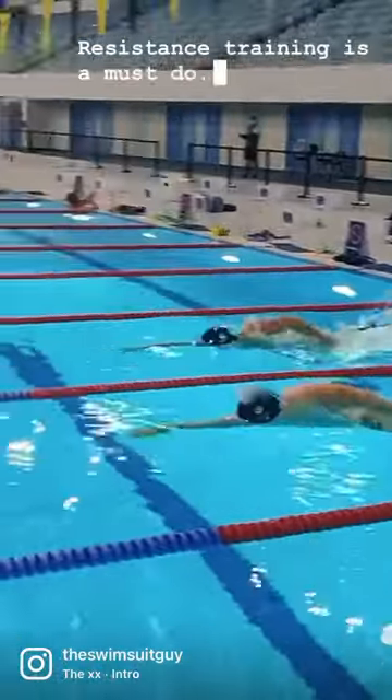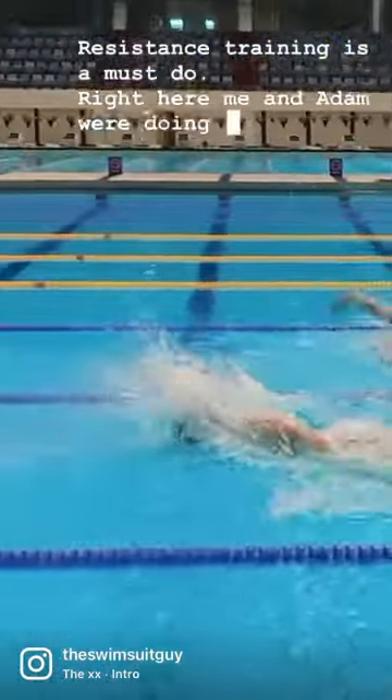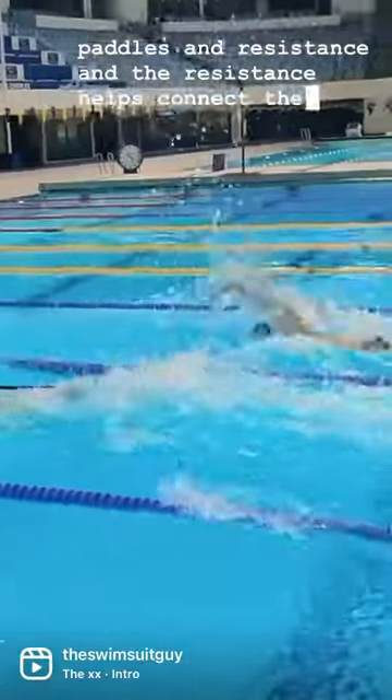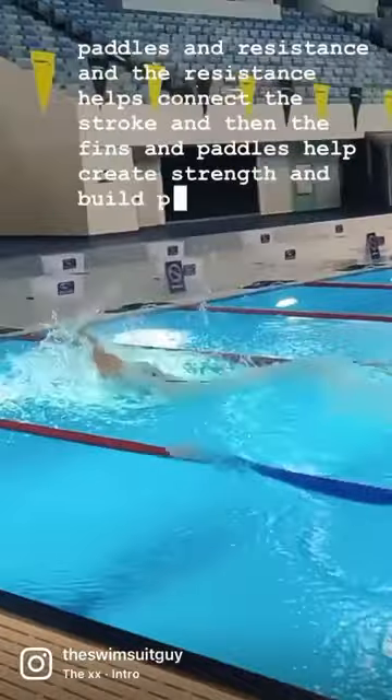Resistance training is a must do. Right here me and Adam are doing some sprints with fins, paddles and resistance. The resistance helps connect the stroke, and then the fins and paddles help create strength and build power.